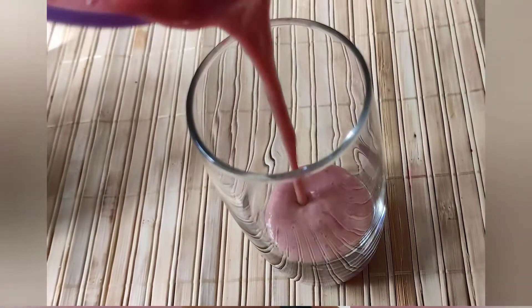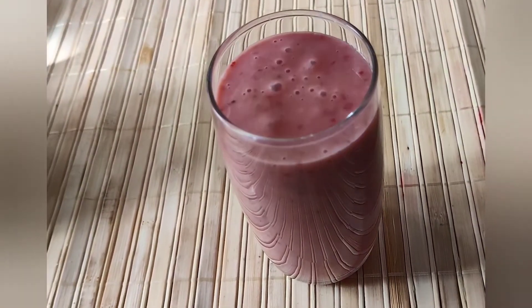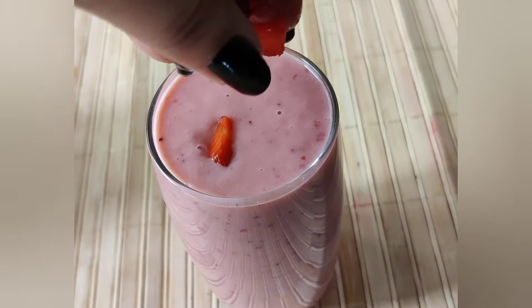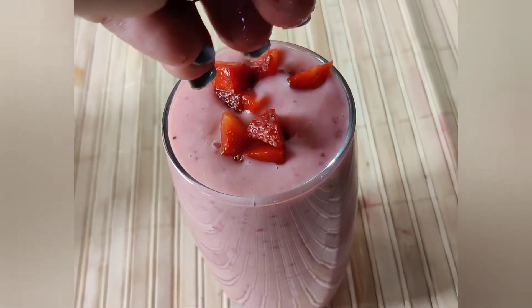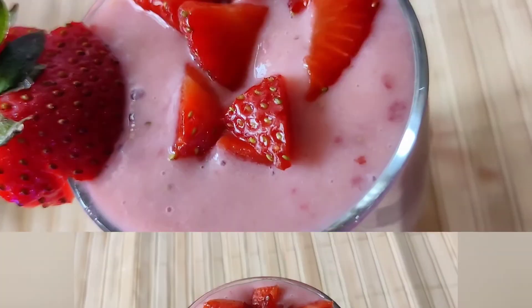Now we will pour it into a glass and garnish with some strawberry chunks. It will taste good. When we drink this smoothie, we will enjoy it.